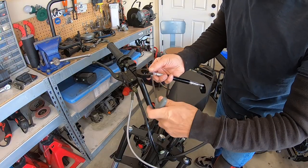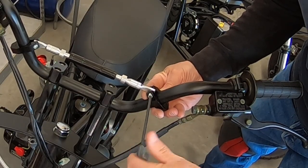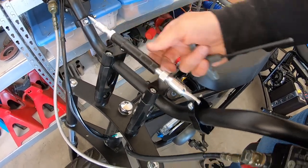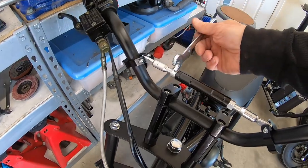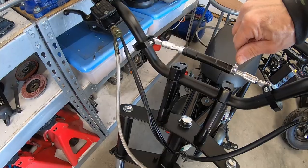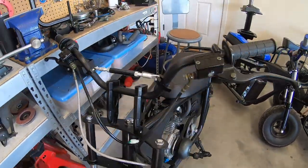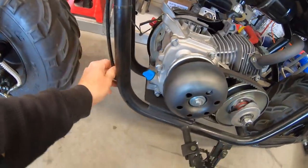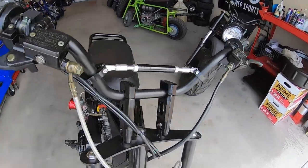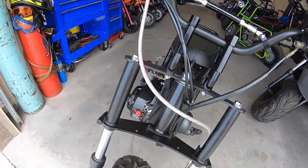Now I'll throw this brace on here — it's just for looks, basically. Now I can tighten it up and tighten the jam nuts. That looks pretty sweet on there — definitely gives it a lot of rise. I might have to move this rear brake cable a little bit, pull some of it down. Got plenty of brake line for the rear brake line, and the front brake line turned out the perfect length, or pretty darn close.